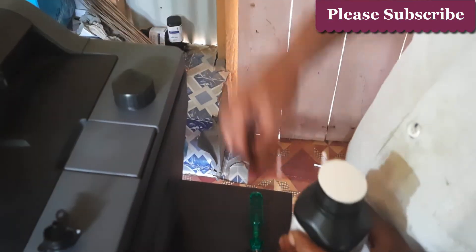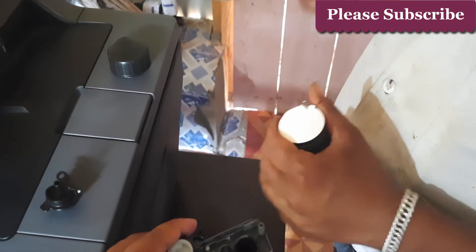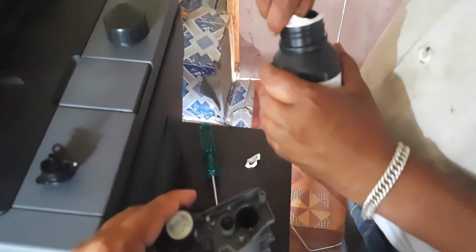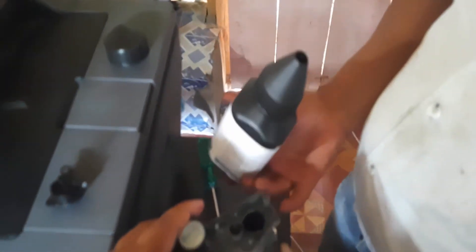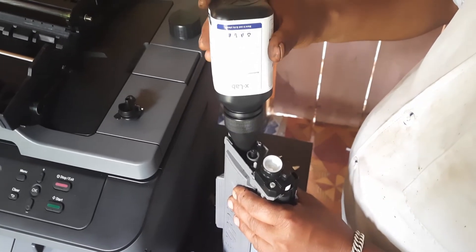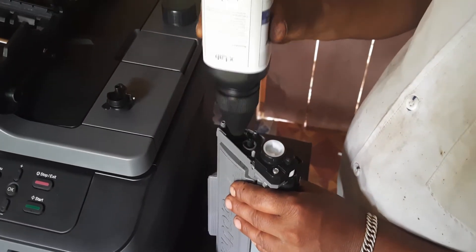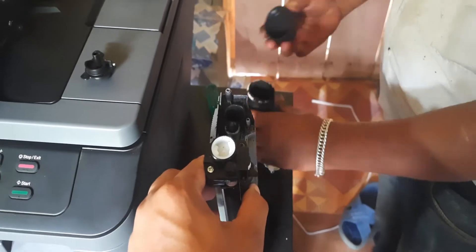Remove all the ink. Now remove the seal first. If you do not have a cover like this, you can use a phone or also you can use paper. Place the ink in a proper manner — this is dangerous for our eyes.